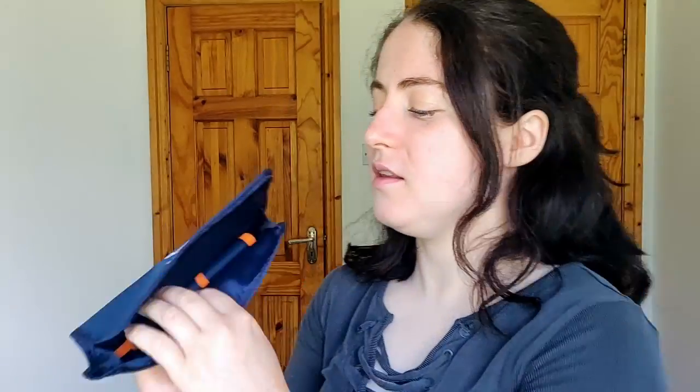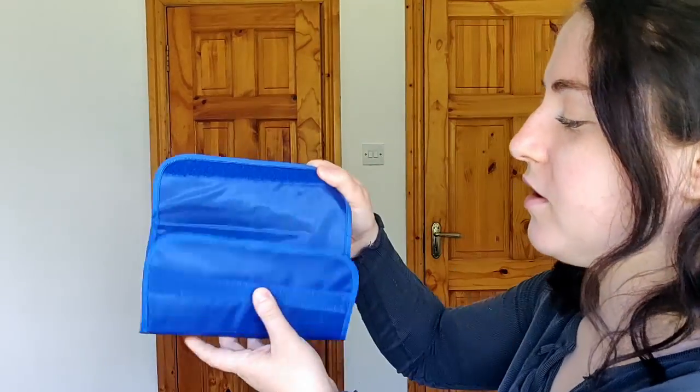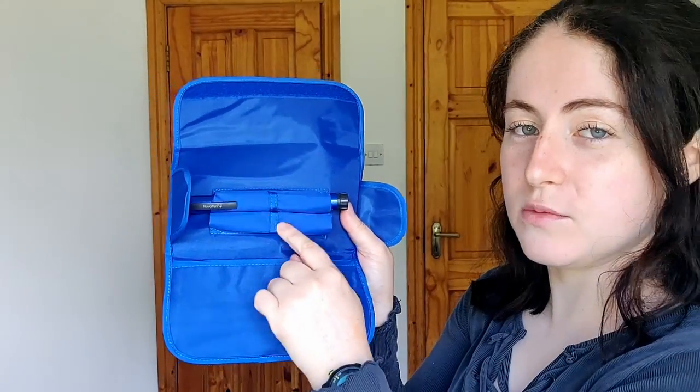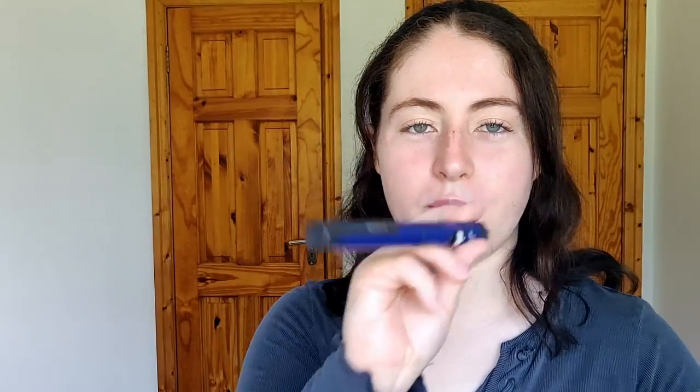And then finally the Novo pen 4 came out in 2005. So between three and four, there's a big gap where there wasn't another main Novo pen. I have one here today to show you. We have a Velcro pouch — now obviously it's much bigger, and unlike the 3 Demi which is just loose inside, the Novo pen 4 has a holder in the pouch so you could actually put the pen in and put in your background insulin as well.